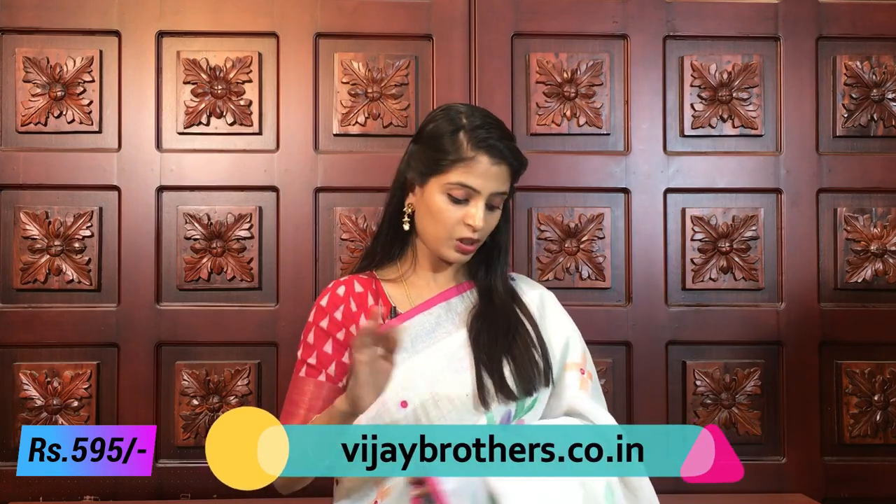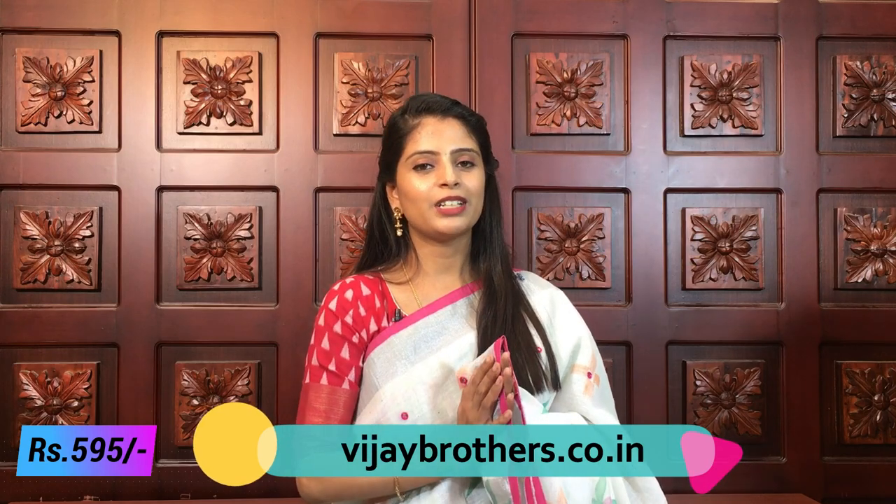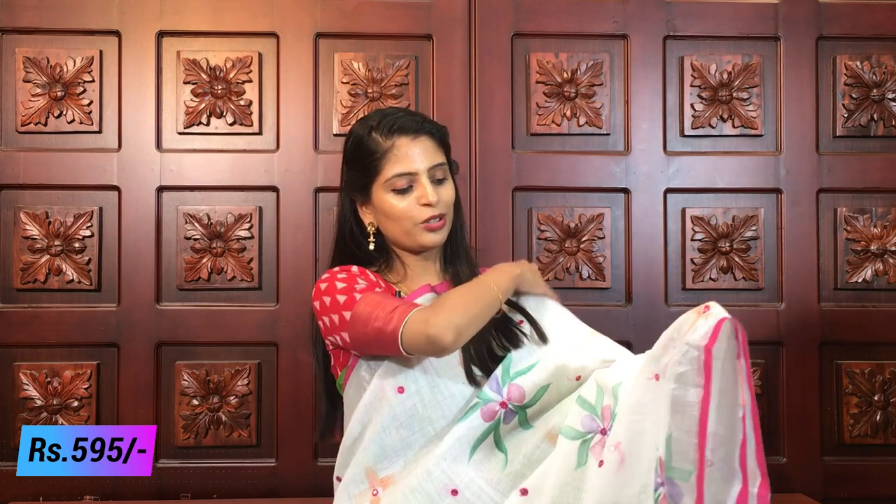Now the next variety - this is kaadhi linen. The previous ones were linen jute, this is kaadhi linen, and this is also very very beautiful. These sarees are very comfortable - just like cotton sarees. If you travel wearing this, the comfort level is the same. Perfect for traveling and office wear. And it has mirror work, making it perfect for night parties too.